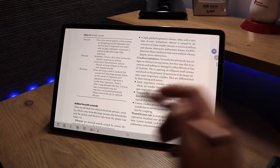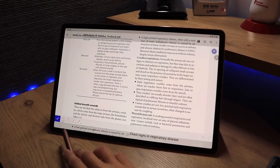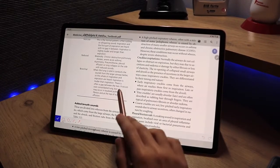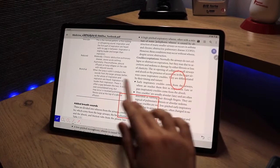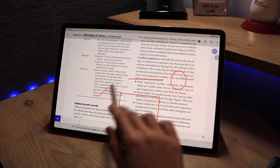Moving on to the shape feature, we have the classic options: a square, a circle, a straight line, and an arrow.